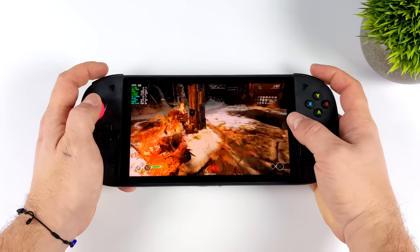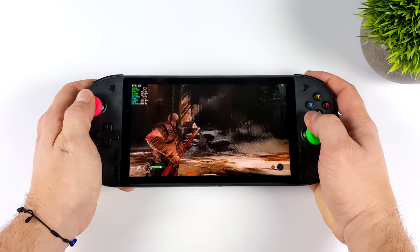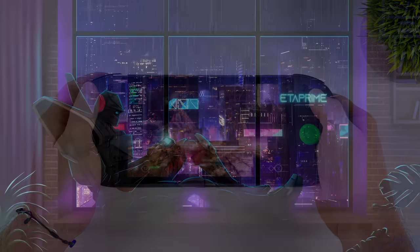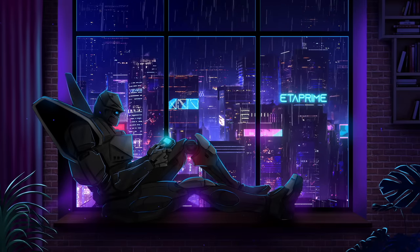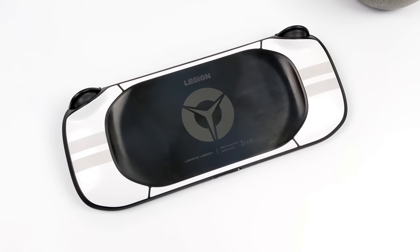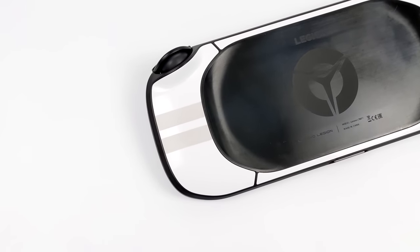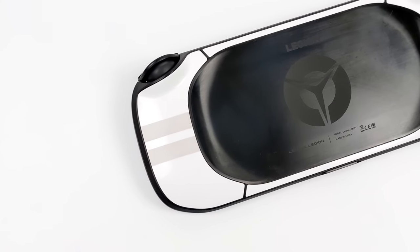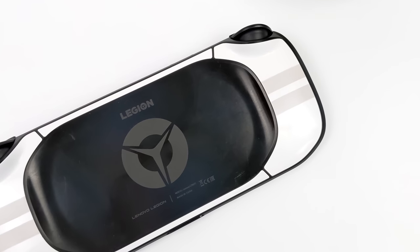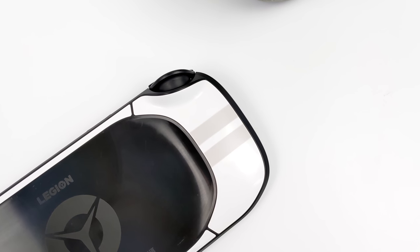I kind of wish Lenovo would have followed through with this Legion handheld. It would have been released a lot earlier than some of the others on the market and overall I think it would have done a pretty good job. Hey, what's going on everybody, it's ETA Prime back here again. Today we're going to be taking a look at an unreleased handheld from Lenovo known as the Legion Play. Recently these have been popping up online and I was able to get my hands on one and I was really interested to see what they had here.